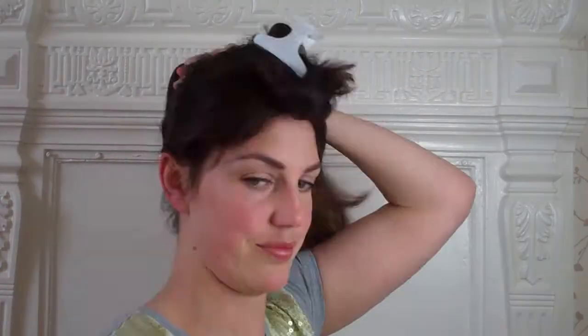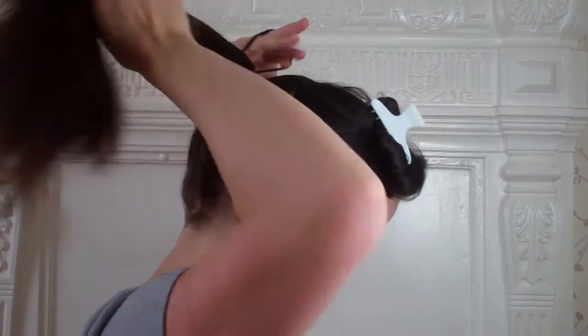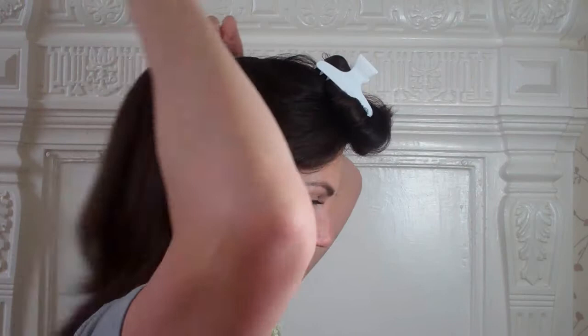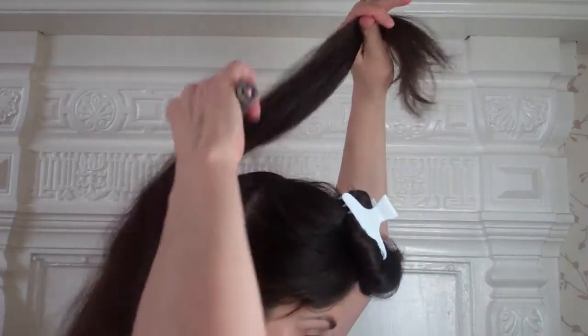Okay, so grab some kind of sectioning tool — I can't find my rat tail comb so I'm using a bobby pin. Section off your hair vertically from ear to ear. You want just over half of your hair sectioned away, then put the back of your hair up into a high ponytail. Clip the front section away. This is where the height of your bouffant will come from — your ponytail.